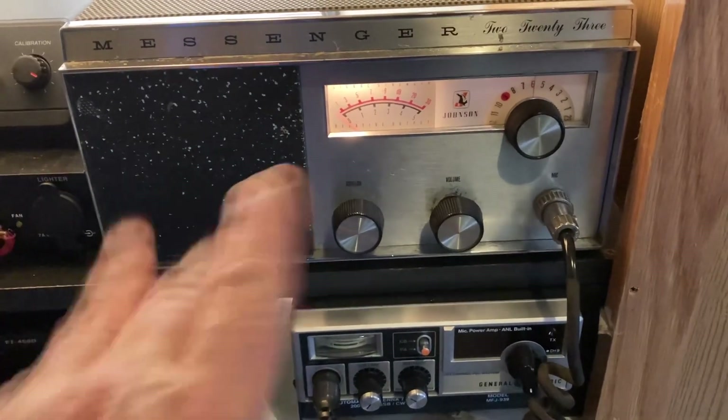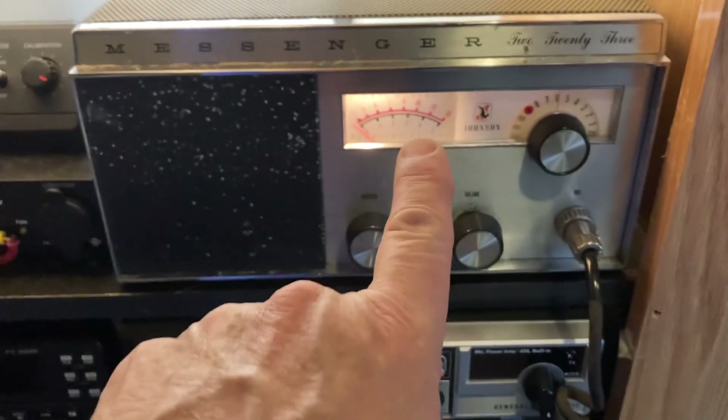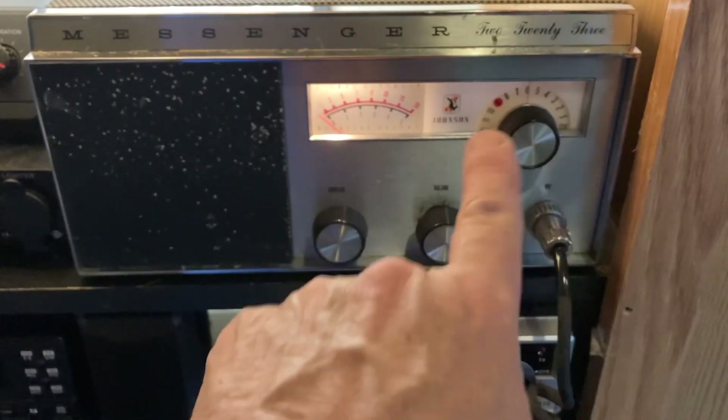From what I understand, the numbers stand for — this is like a Messenger 2 with 23 channels.